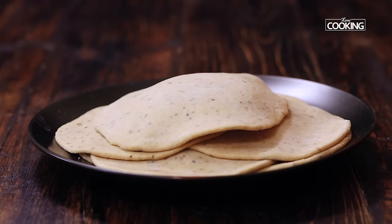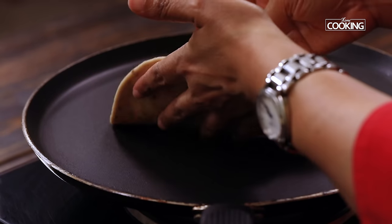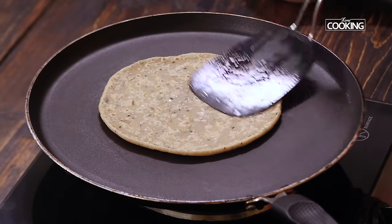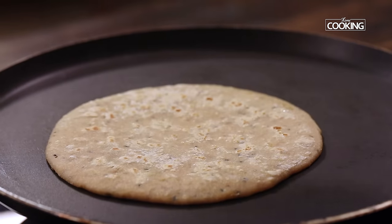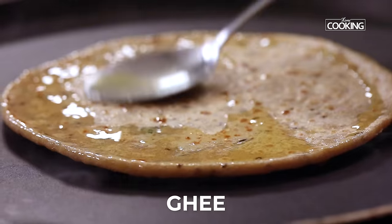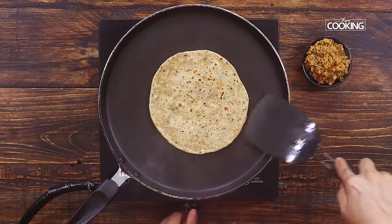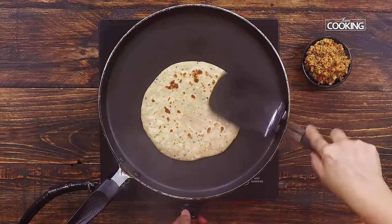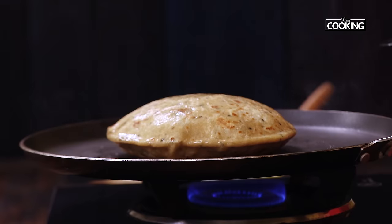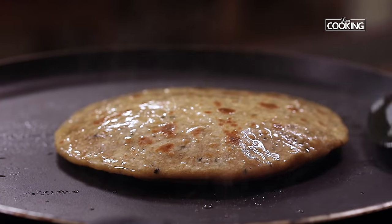I have rolled out all the Parathas now. The next step is to start frying them. Once the Tawa is nice and hot, place the prepared rolled out Parathas. Maintain the flame on medium high. After about a minute, flip it to the other side and gently press on all sides. Once you see those brown spots, add a little bit of ghee on all sides. I like ghee very much so I am being a little generous here. You can either use ghee, oil, or butter — it is up to you. The aroma is simply amazing. You can see they are cooked beautifully with those lovely golden brown spots.